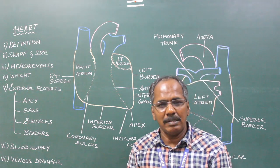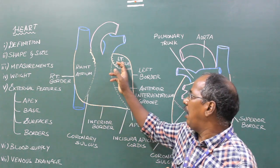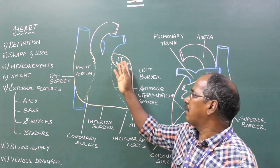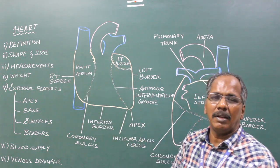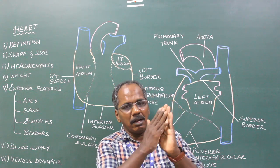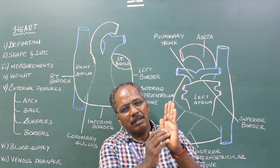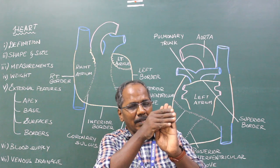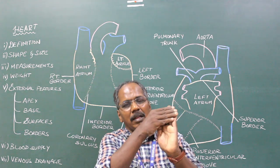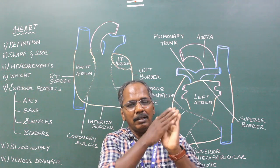External features: It consists of two atria and two ventricles. The atria are situated above and behind the ventricles — they are not vertically present above the ventricles but are tilted backwards, so the ventricle is projected forward and the atria lie just behind it.